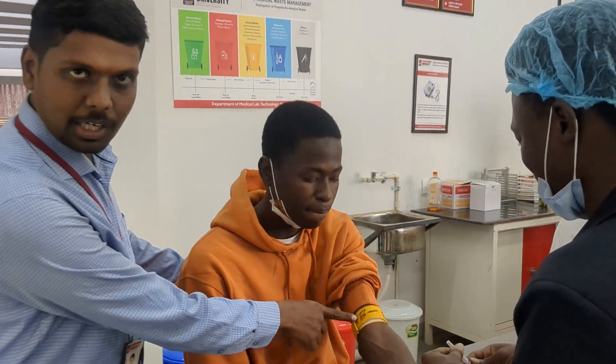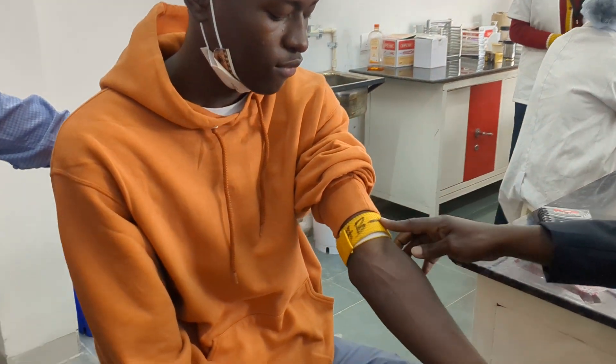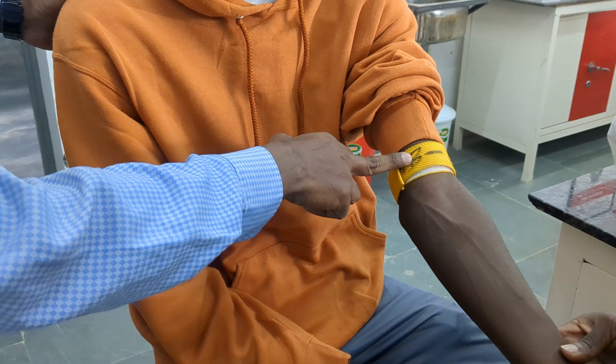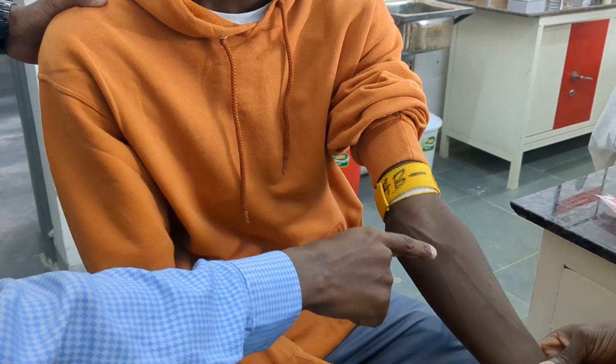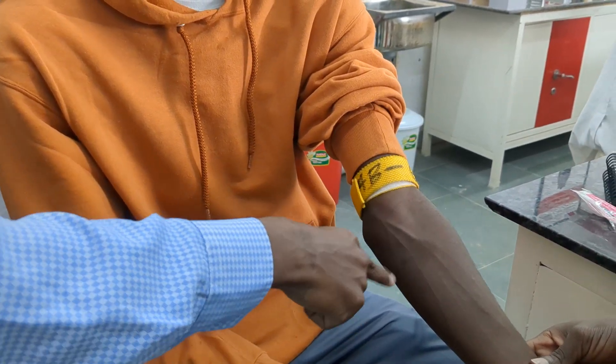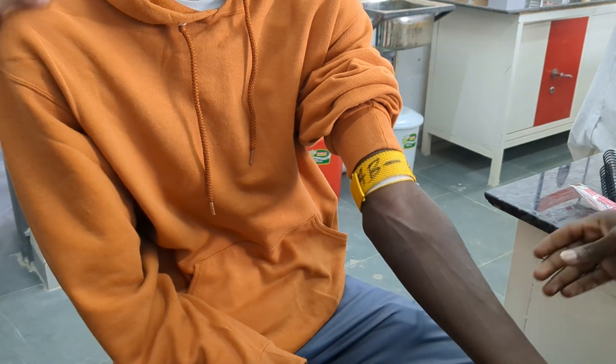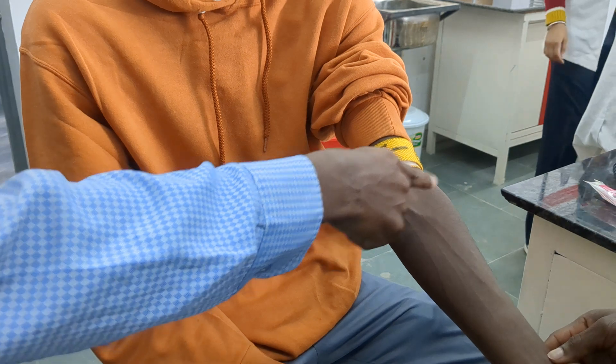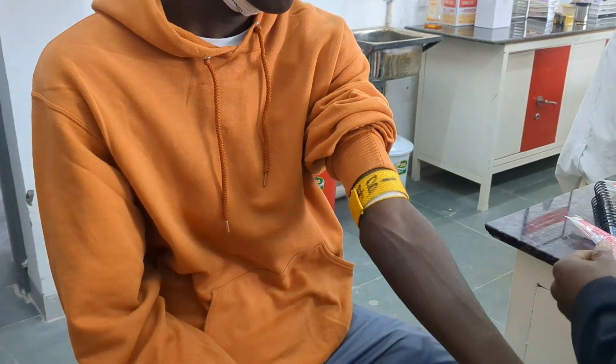First, we need to apply the tourniquet. We need to ensure that the patient is resting comfortably and then tie the tourniquet. Identify the vein and clean the site with a cotton swab. Mukhtar has already cleaned with the cotton swab. Then identify the vein and start collecting the blood.